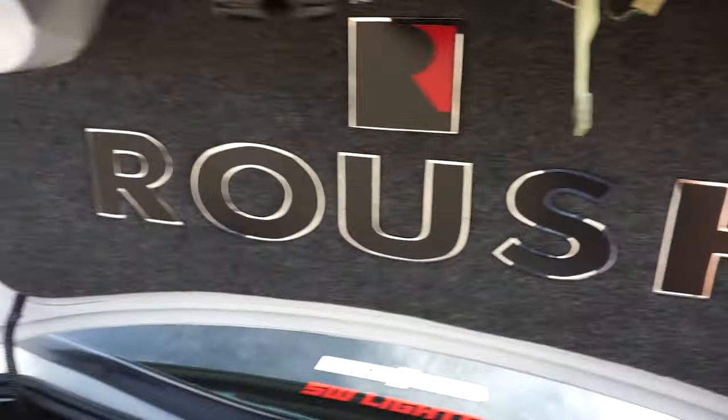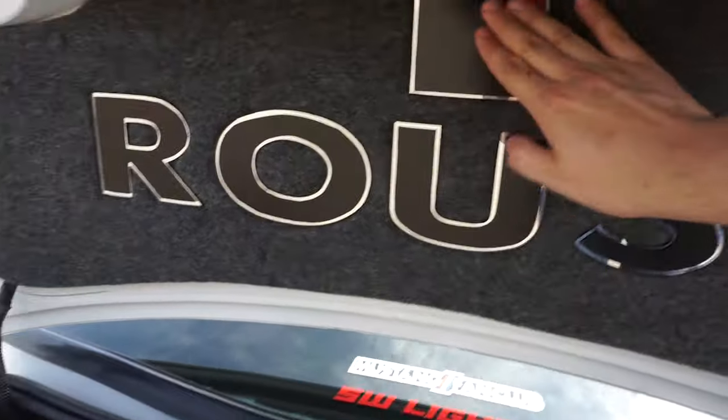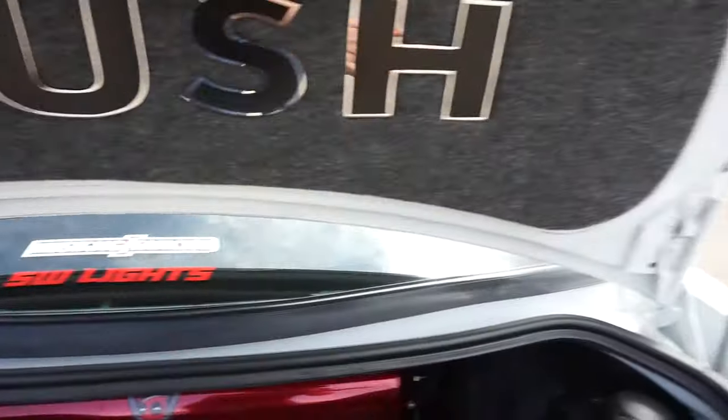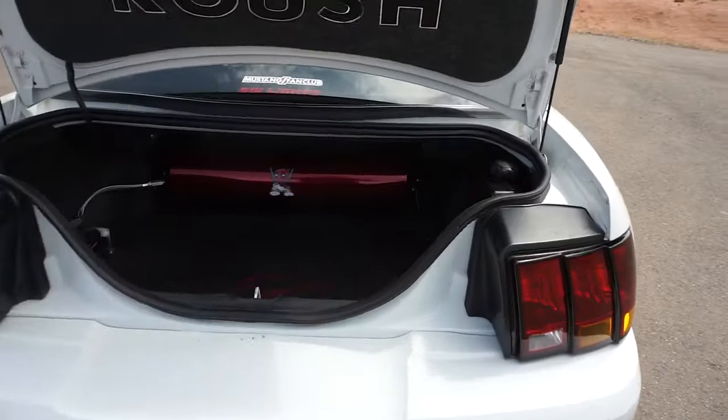We also have the custom trunk liner mat - it's the Roush font in mirror with the black. The guy who makes these makes them for both 5.0s, new edges, any car - he can do whatever font you'd like. I know they make Terminator ones and Saleen ones. I'll link them down below - I think it's something Mats on eBay. For the trunk liner, usually these cars just come painted white, but at car shows it just looks sleek.